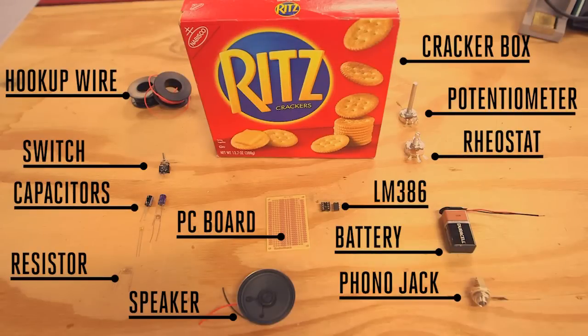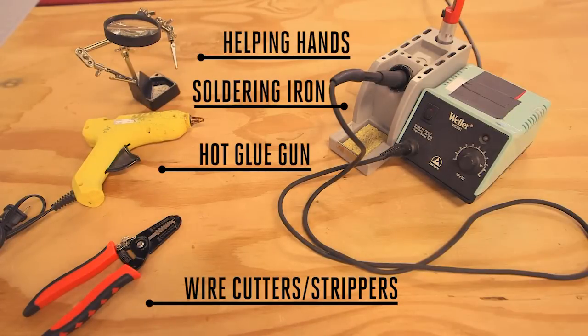You'll need the following parts to build this project, all of which you can acquire at your local electronics supplier. You'll also need some basic soldering tools.